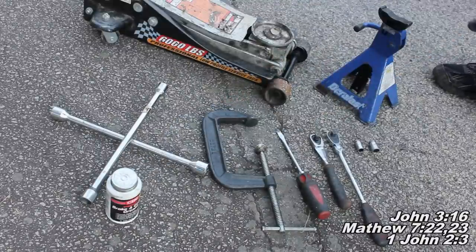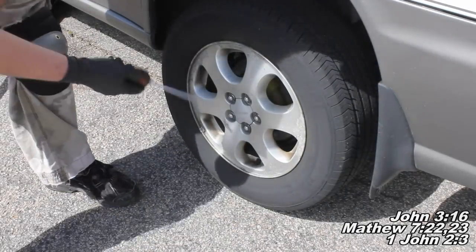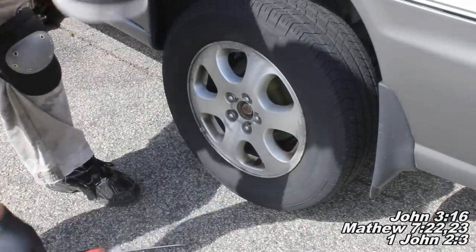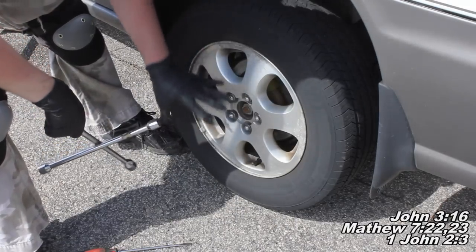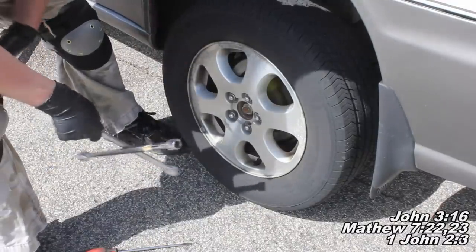With all that said, let's begin. The first thing you'll want to do before lifting the car is take a flat head screwdriver, reach in there, and pop your little cap off. Then take a crossbar or breaker bar with a 19mm socket and break each lug nut loose, so when you lift the car you can remove them without problems.